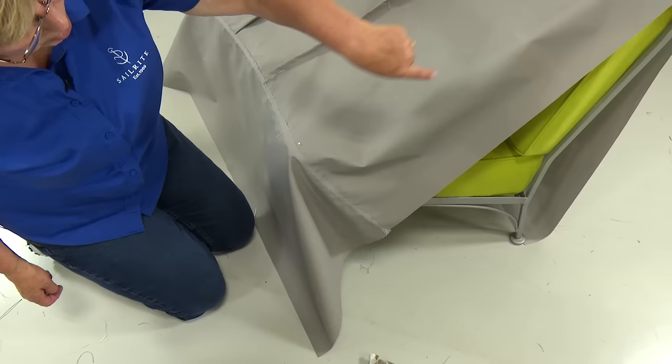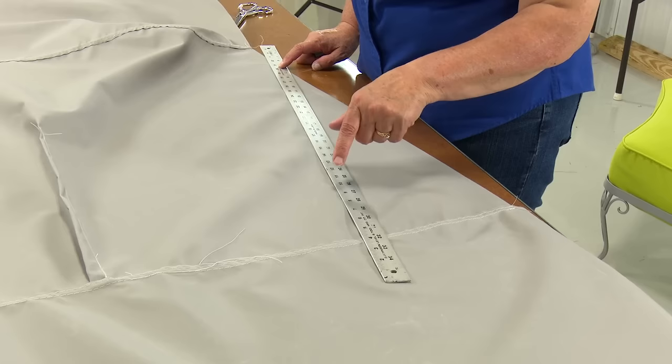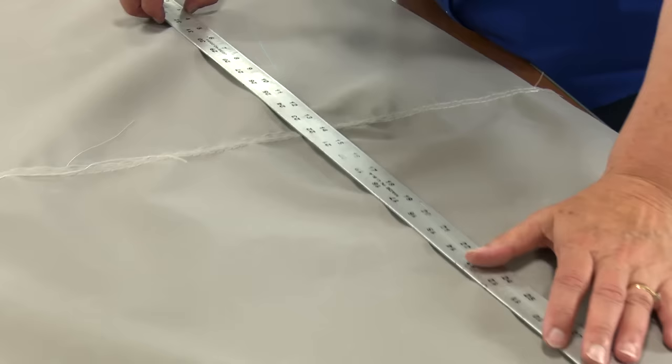Once it's marked, we can take it to the table and cut off the excess. On this one I'm not going to mark an inch out because I've already allowed that inch when making my marks on the chair. So I'm going to draw a line from my mark at the front of the seat to the mark at the top, and then from the front of the seat down to the foot of the chair or the floor.